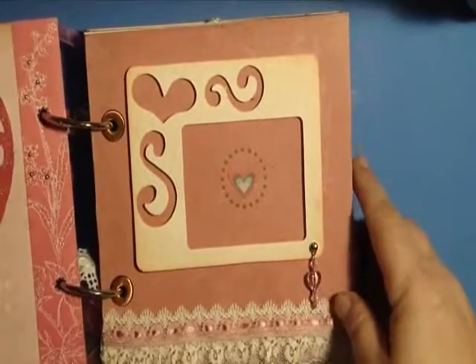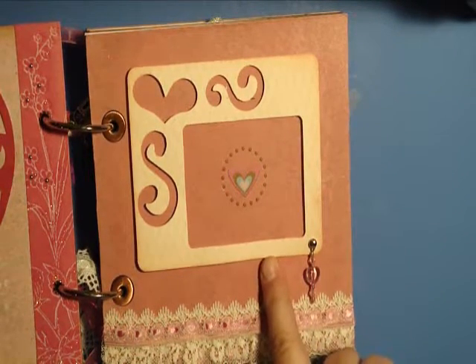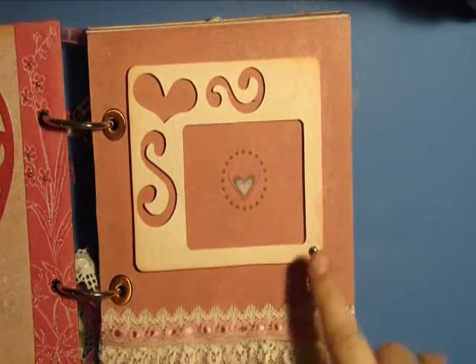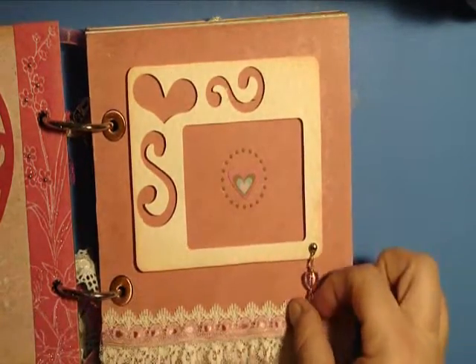This is the next page — again this is a Sizzix die cut. I told myself I was going to have to start using these die cuts. I'm not sure which one this is exactly, but this is a Sizzix die and I popped it up. Again this is a rub-on and then this is another little charm.